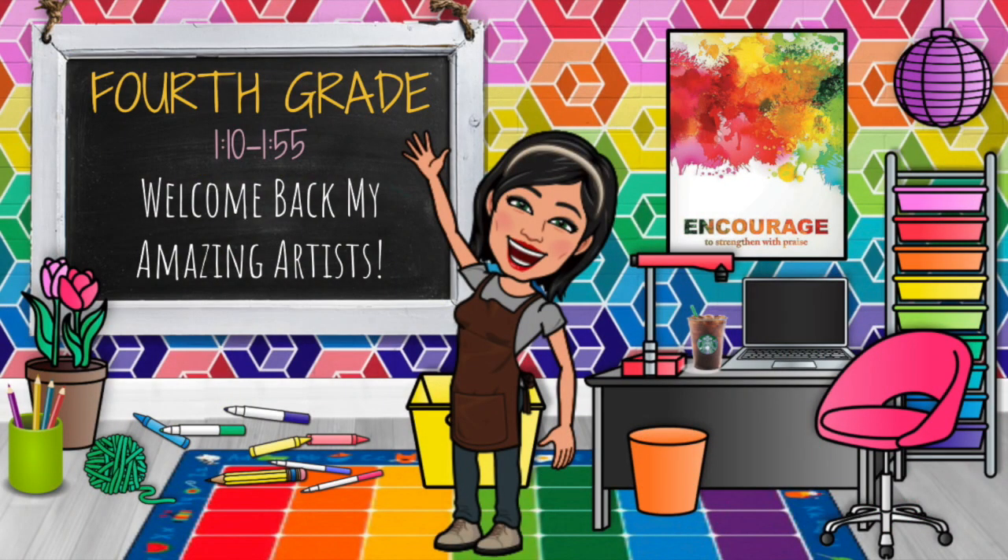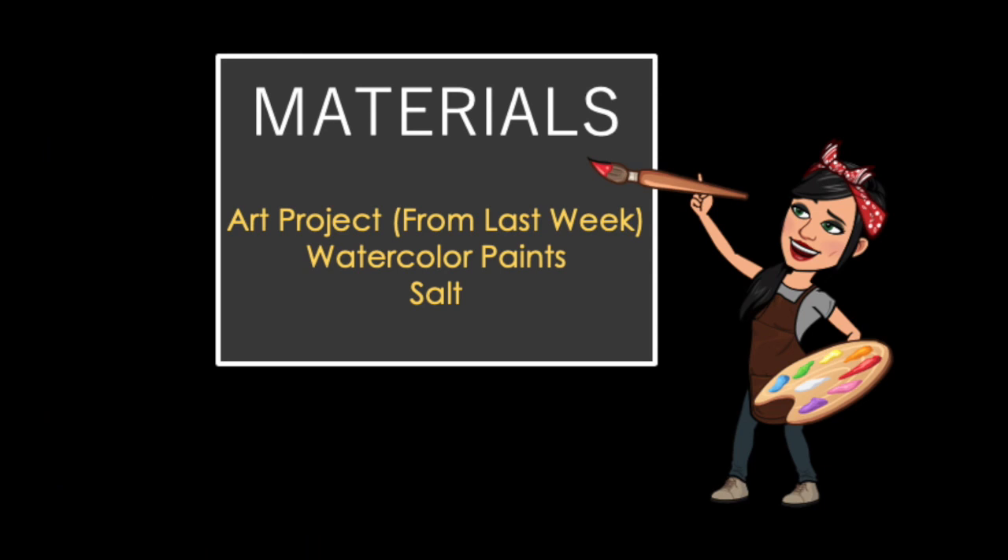Welcome back, my amazing fourth grade artists! This is Eric Carle Turtle Collage Part 2. The materials you'll need today are your art project from last week, some watercolor paints, and some salt.